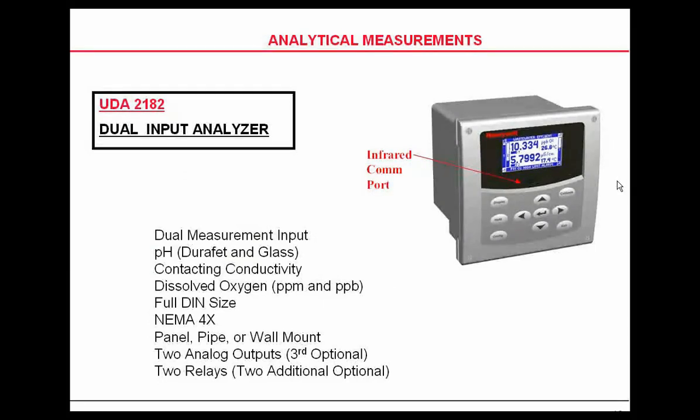Honeywell came out about three years ago with what they called the new analyzer — it's called a UDA-2182. It will actually take two inputs, and those can be mixed and matched between contact and conductivity, dissolved oxygen, pH, and ORP.